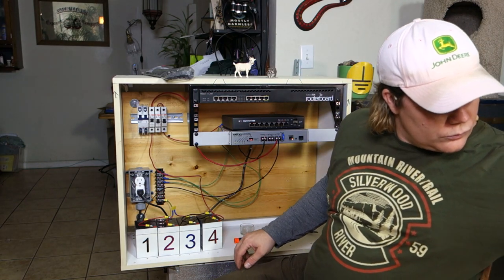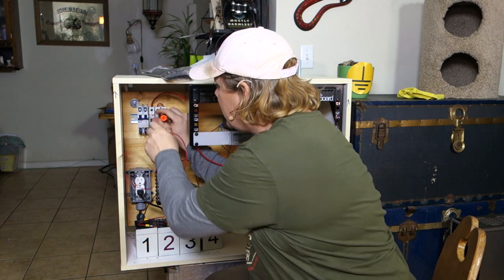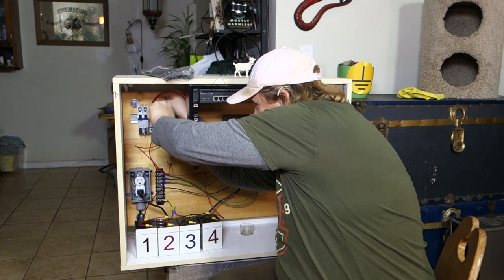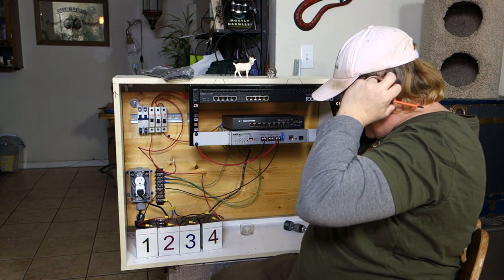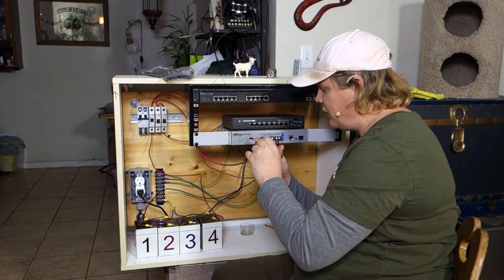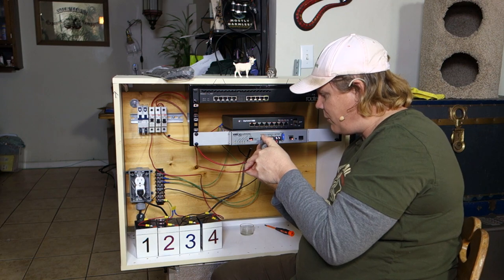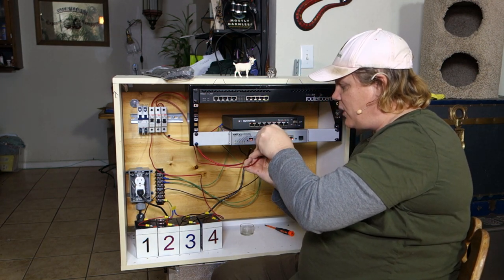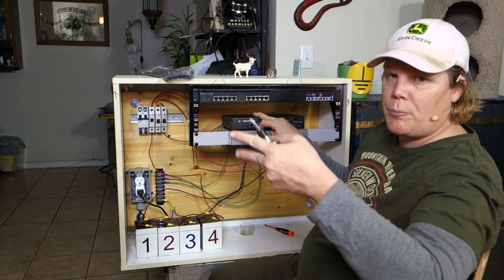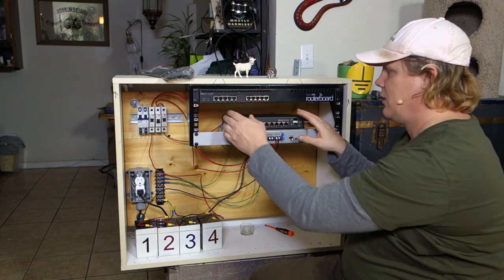Now we can take this pre-cut cabling and run it into our bus for the DC breakers. I'm going to slip this in and make sure both cables are inserted in the hole and nice and tight. Now we're going to bring this over to the output. The output from this power supply has your low voltage disconnect, current measurements, and everything you need to monitor input and output. This power supply will work with any polarization. Let's turn it on — the edge switch has power!